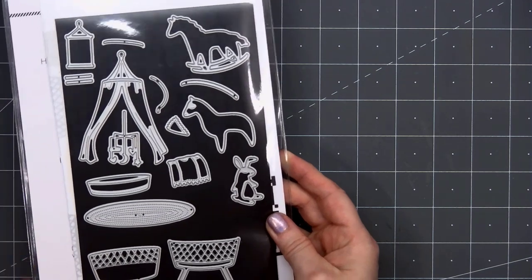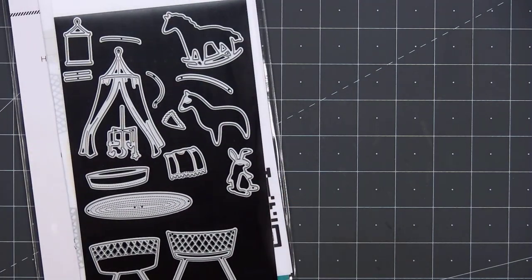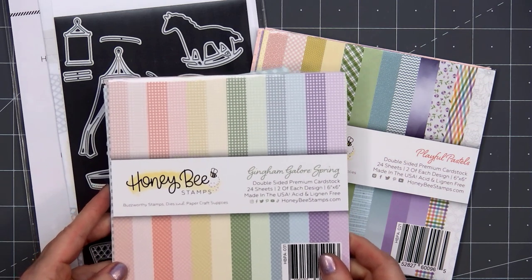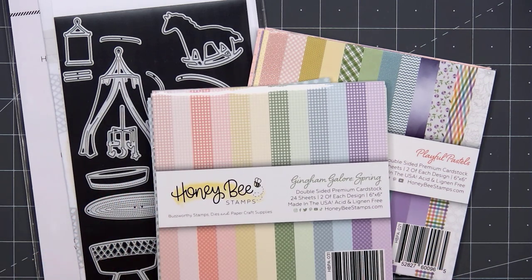The main die set I'm using is the Rockabye Baby. For pattern paper, I'll be using Honey Bee Stamps Playful Pastels and also Gingham Galore Spring Collection.